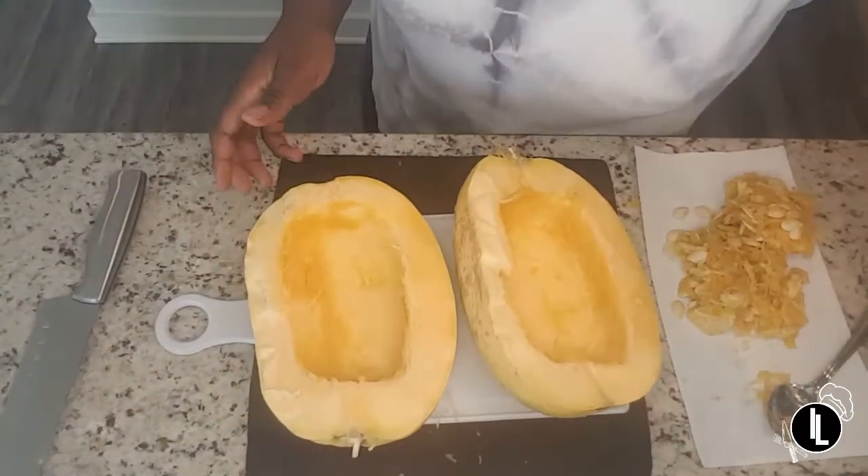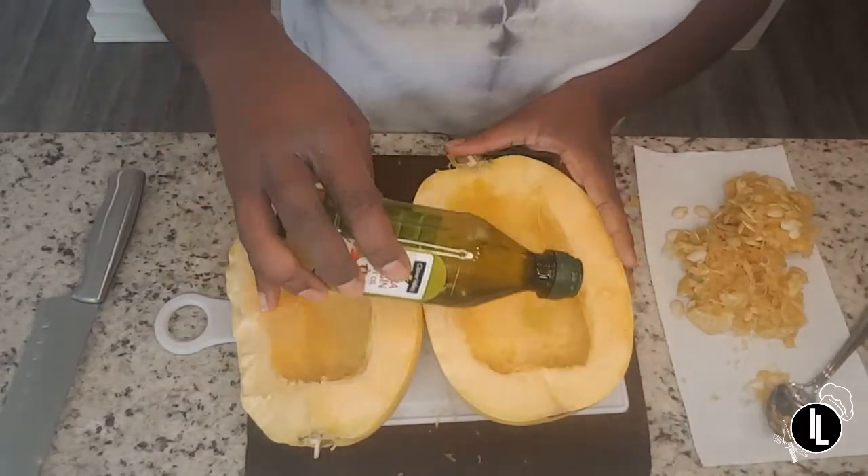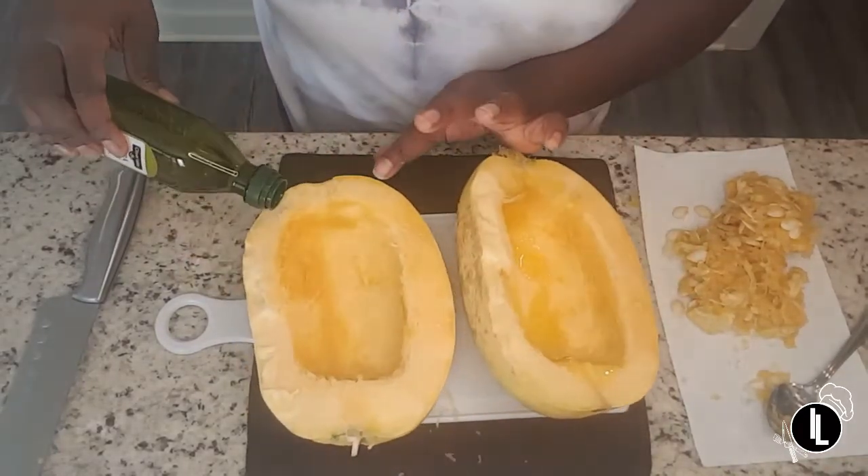Now we're going to take some olive oil and drizzle some on the inside of the squash on both sides.